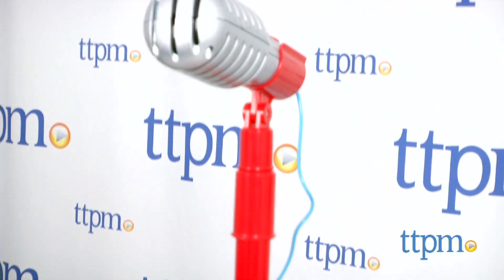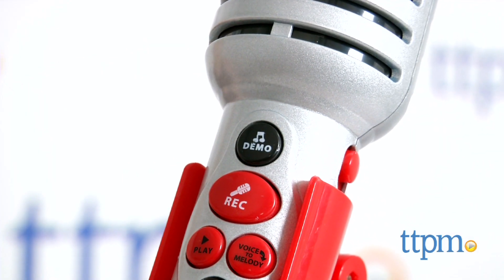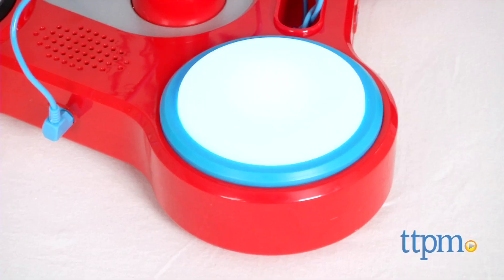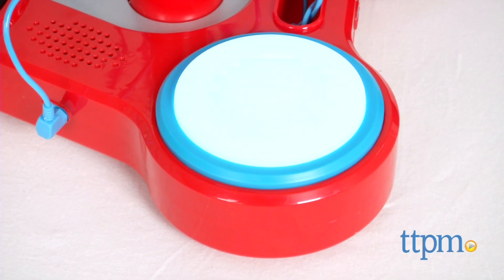This microphone stand has many ways for kids to play. Press the demo button on the mic to hear five songs and rhythms. The large light on the base will flash to the beat. Kids can sing into the microphone and hear their voices amplified.